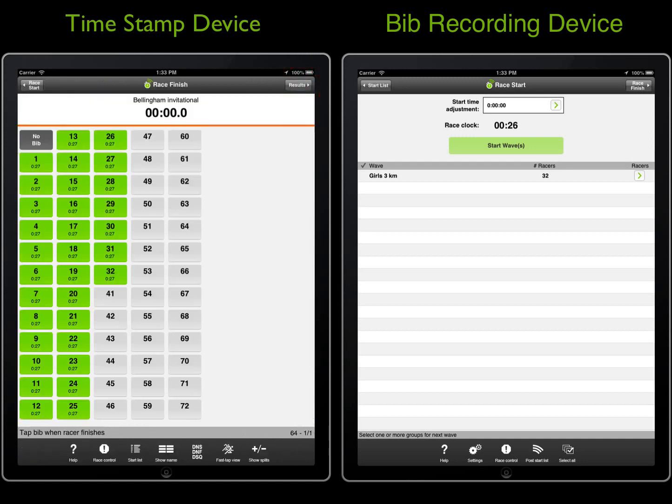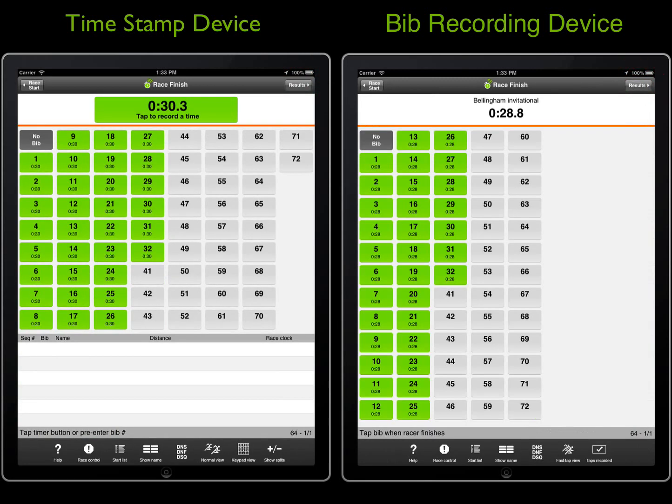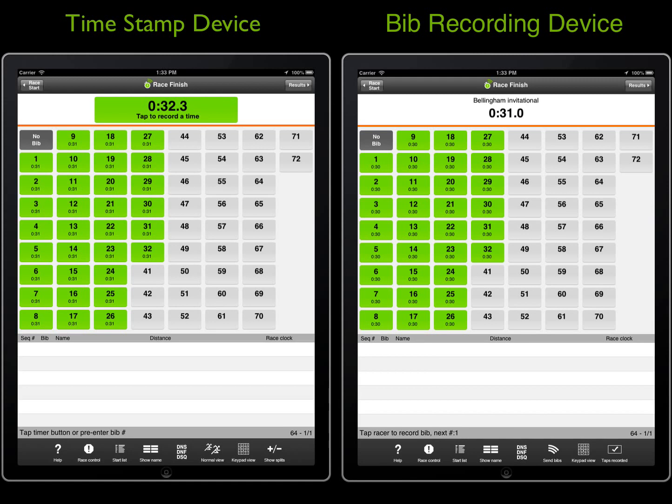This is a manual wave start race. Since we only started the boys wave, their racer boxes are green, while the racer boxes for the girls wave are grayed out. On the timestamp device, you'll tap the timer button to record a timestamp for each racer.